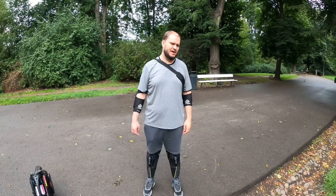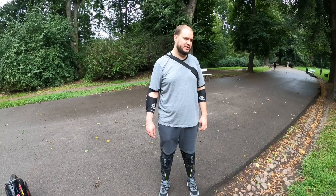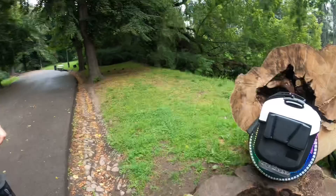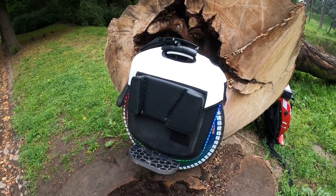Those are mainly the improvements — and I think these should be standard for every Gotway Monster user: the pads, the foot plates, the lights for riding safely, and the trolley handle of course. So this has been the most modded, most awesome Monster I've ever seen. If you're still here, leave a like on the video and subscribe to see more content like this. I'll see you in the next video!